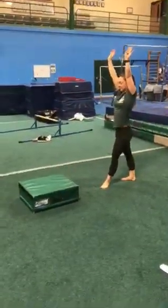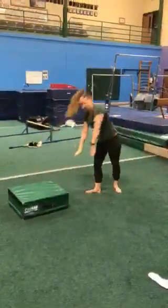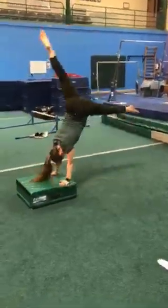Notice she kept that same foot in front the whole time. We do not switch our legs in the middle of our handstands. We're going to try really hard to land back on that front foot every time.